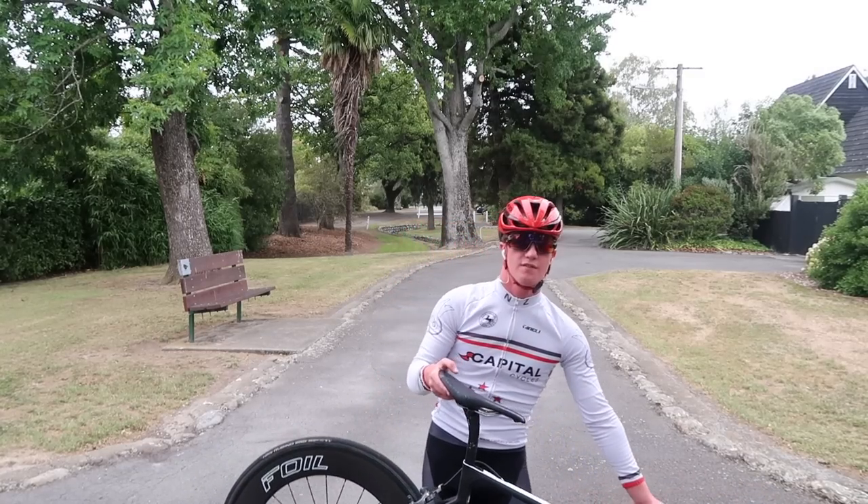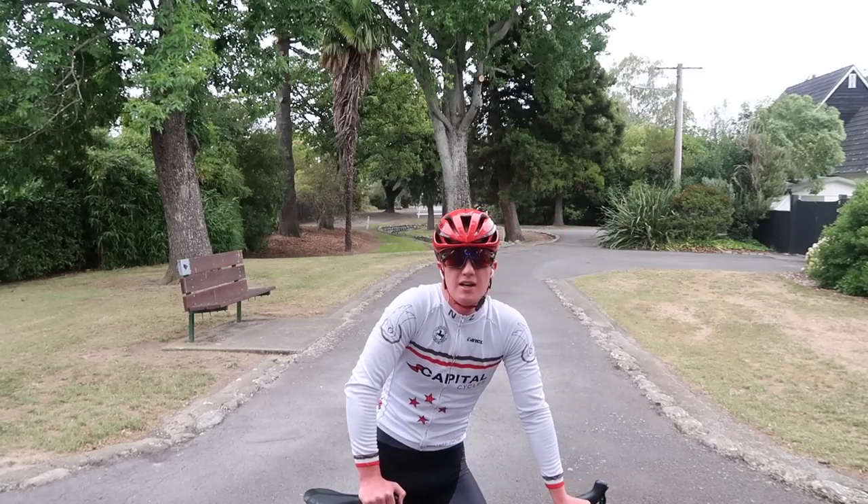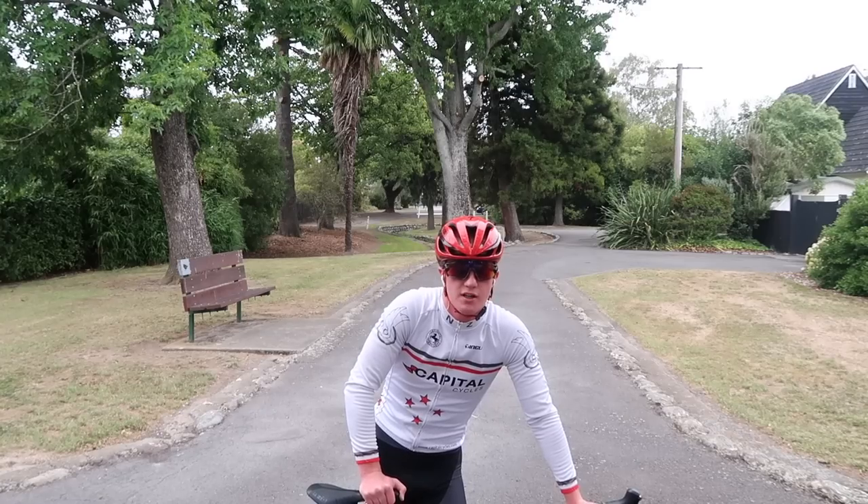Still pretty sturdy considering they're almost 90mm in depth - the old Foil F88s. Race starts in about an hour and I'm about a 40-minute ride from there, so I should probably head off.